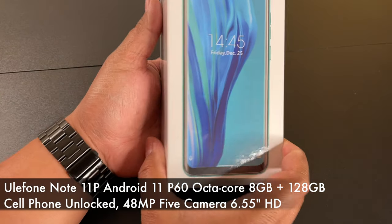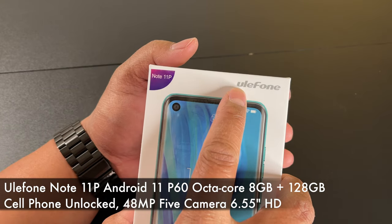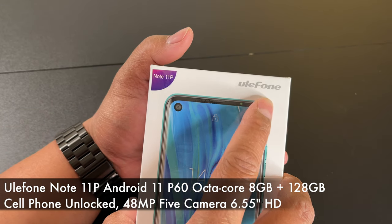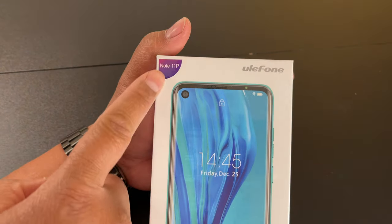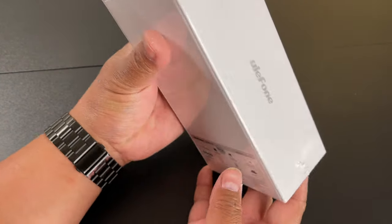Hey guys, I picked up another Android cellular phone from Amazon. This one is from this brand right here — Ulefone. The Note 11P is the model, and this comes in three colors, but I picked the black one.